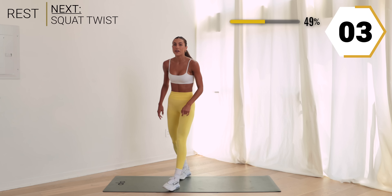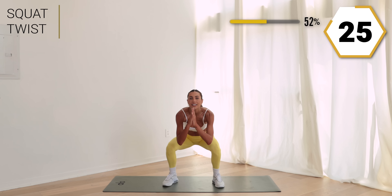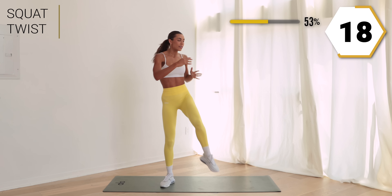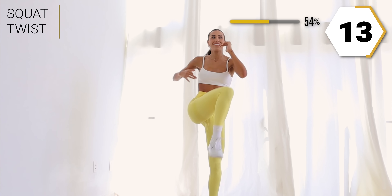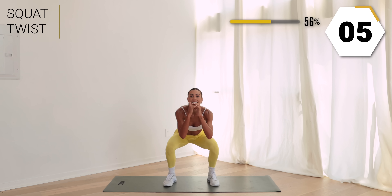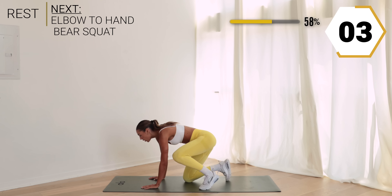Stand it back up — we're back to that twist. Let's go, take it low. Only two rounds to get that heart rate up. Exaggerate that twist to get that core alive. Keep it up, so good! Last one, take it back to the floor for that bear crawl.